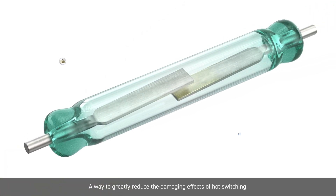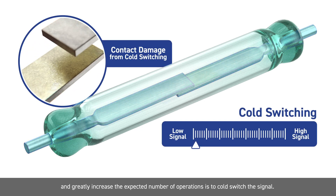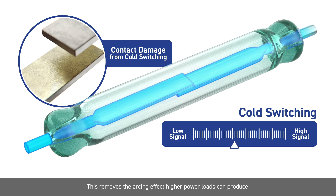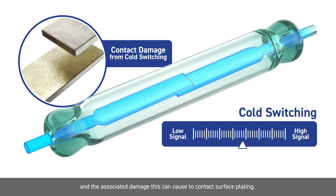A way to greatly reduce the damaging effects of hot switching and greatly increase the expected number of operations is to cold switch the signal. When cold switching, there is no signal present across the open contact when the switch operates. Once the switch has closed and settled, the signal is applied through the closed switch path. This removes the arcing effect high power loads can produce and the associated damage this can cause to contact surface plating.